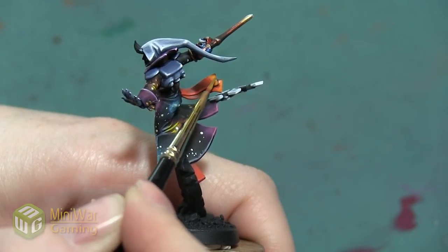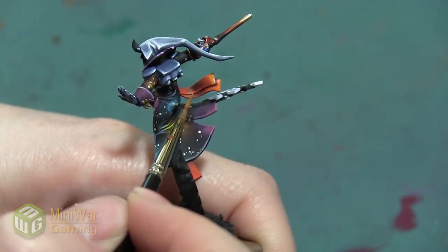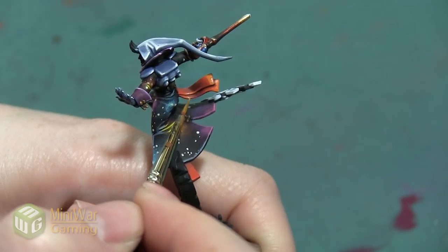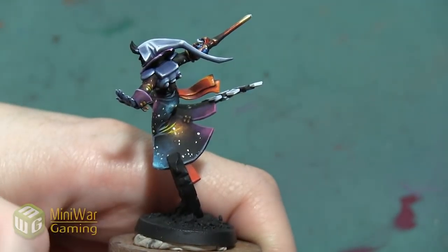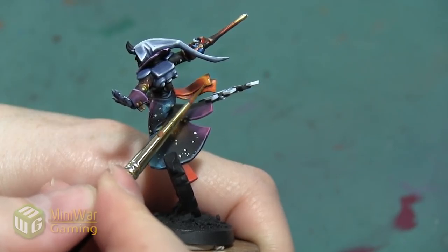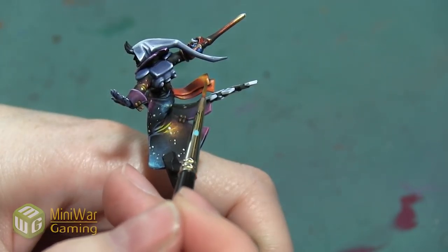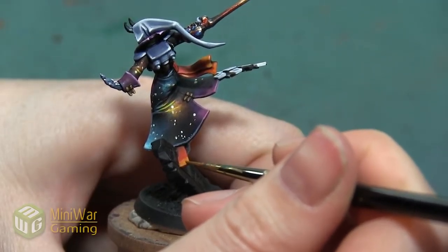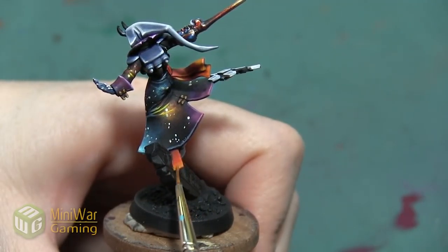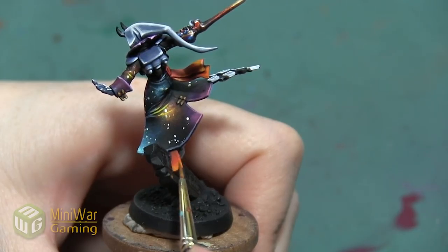I'm going to start in the areas where I want it to be the brightest and blend it further down the cloth. A cool thing about applying this yellow is that — similar to painting white or black — you don't necessarily need to paint the whole model that color, you just want it to look that way. So we can use this more like a highlight and it will still seem like the entire cloth is yellow, just with some dark sections. I'm using very thin layers so that where I paint over orange sections, a little of that orange still shows through underneath, tinting it toward yellow rather than completely covering it.